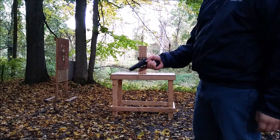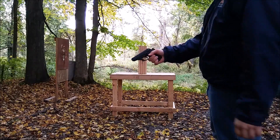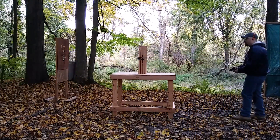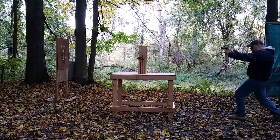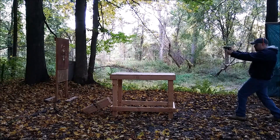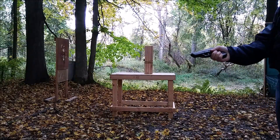Like with the hollow points, I'm going to run the full metal jackets .380 first and then the .45 ACP. Now the .45 ACP full metal jacket.